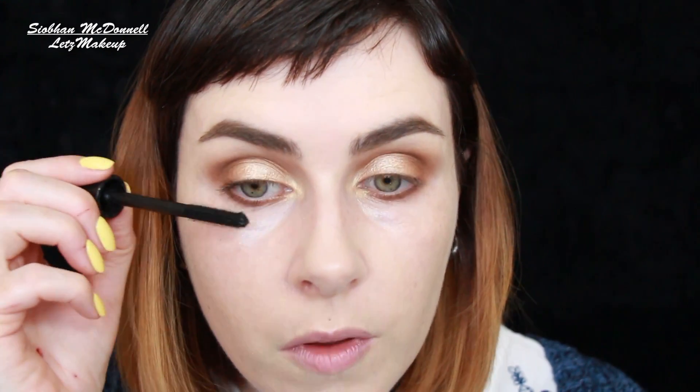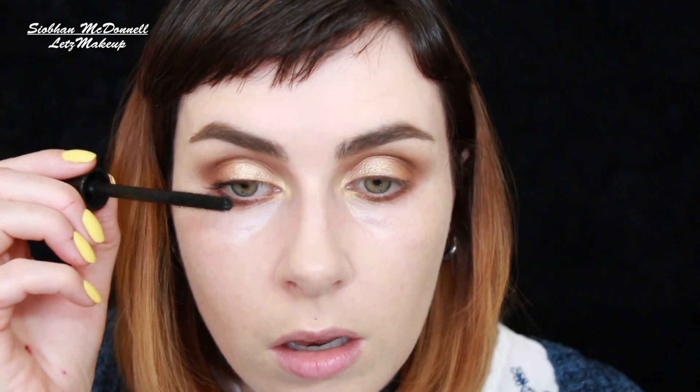And then I'm just going to finish off with mascara. I'm not going to bother with eyeliner because I want these powders to stand out. We all know what can happen sometimes with eyeliner — you start off with the best intentions of it being thin, and sometimes it can become thicker than your eyelid.